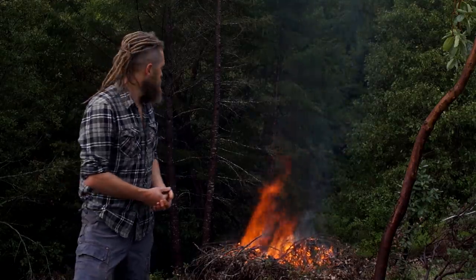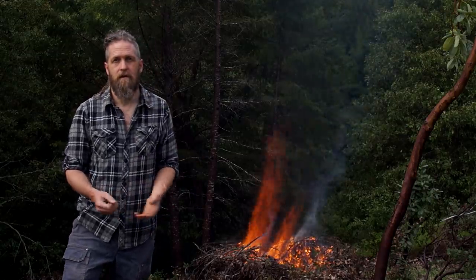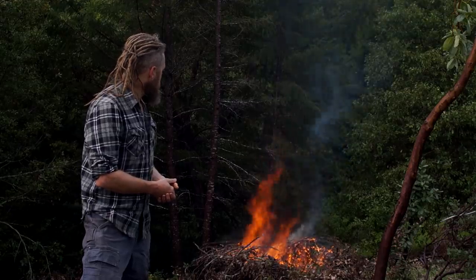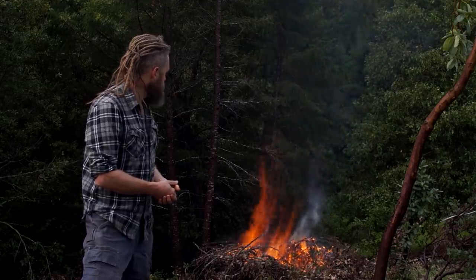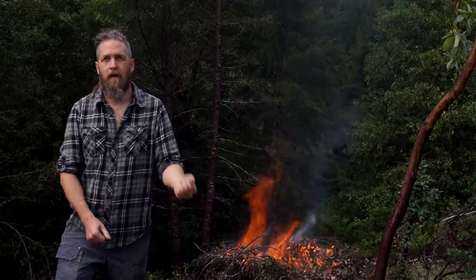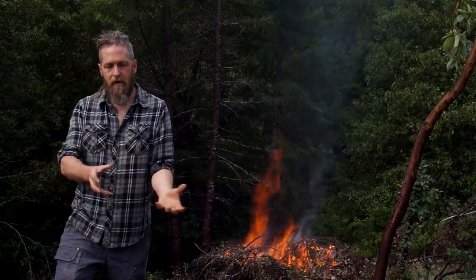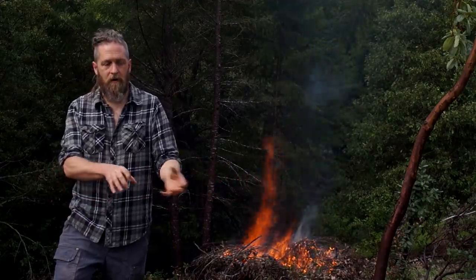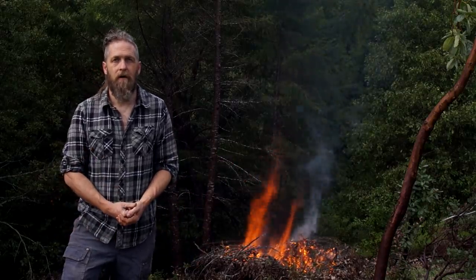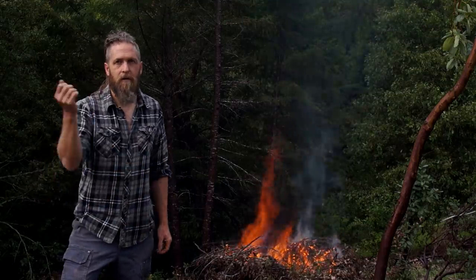Whenever I can get in there I'll push some of that wet material in. Once it's burned up to where I think most of it's charcoal, I'll get a long pole and stir it up to get anything buried inside that's not charred all the way — get that on the surface. I might do a little managing, or I might just leave some of it for the next pile. Then I'll take a hose and put it out and I'm done.